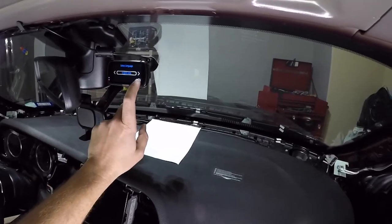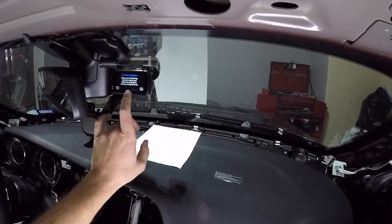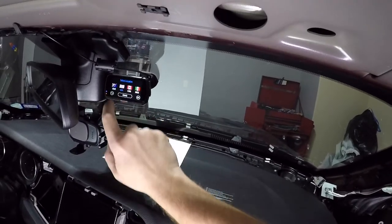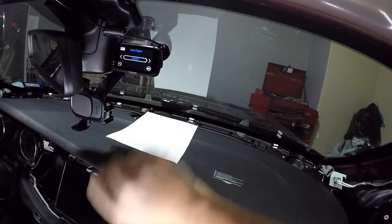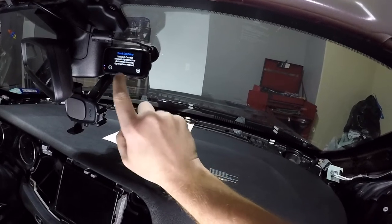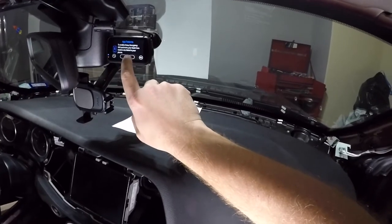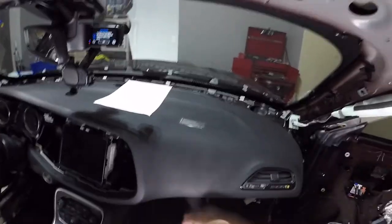First time installation: set language to English US, country USA, region Central, speed units to miles per hour. The dash cam will automatically set time and date once it gets a satellite signal — we're inside the garage so probably won't get one yet. We can also enable Alexa and emergency SOS, but first the dash cam needs to be connected to your phone, so let's do that now.